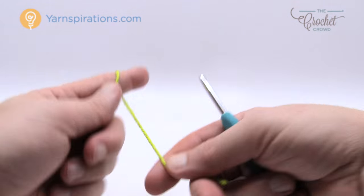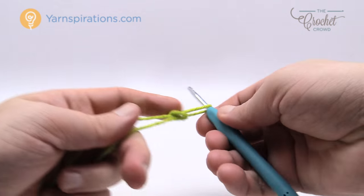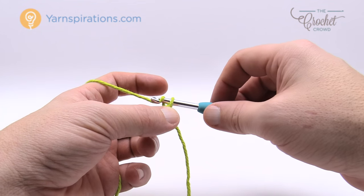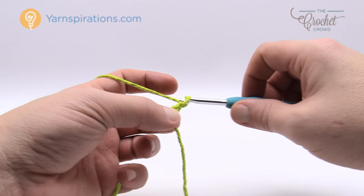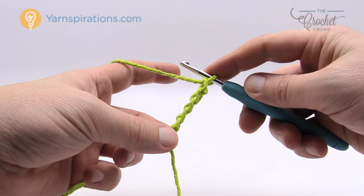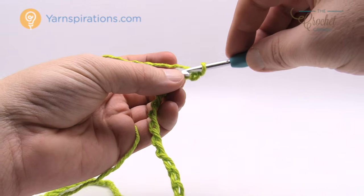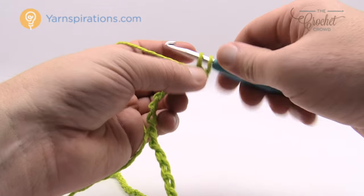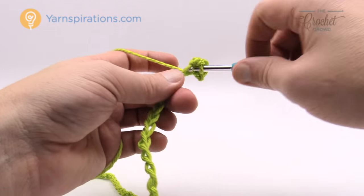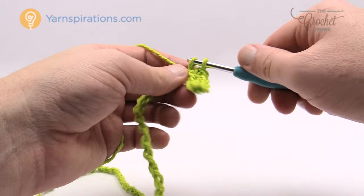Let's review how to do the handle. We start up another yarn strand and we are going to chain 41. The handle, even though it looks like a complete circle, is not done as a circle — you just chain 41: 1, 2, 3, 4, 5 and go all the way to 41. Now with my 41 chains I go to the second chain from the hook and single crochet myself all the way down through the chain. We have to do one more row to bring the handle to conclusion.